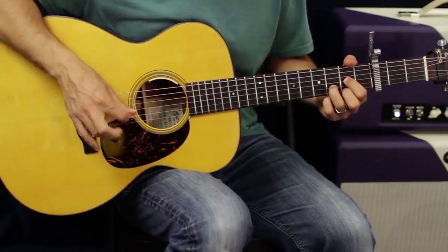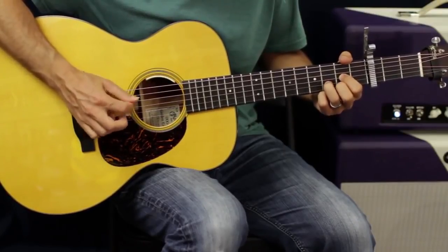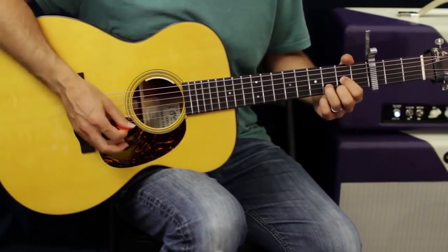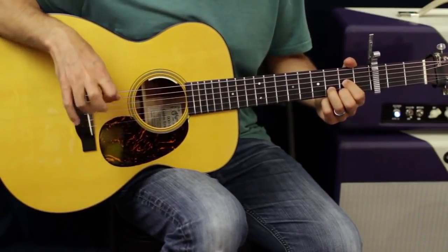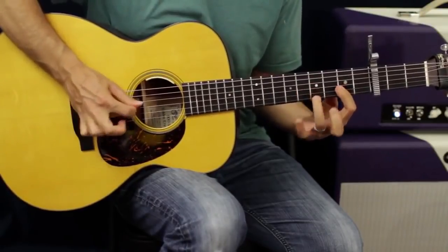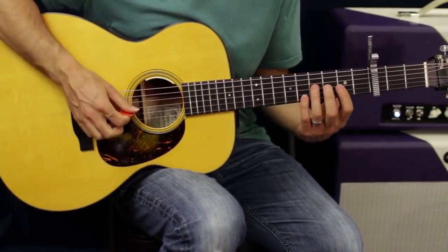Sometimes I'll go back and forth from pick to pluck, just going between two strings — like say the D — or just mix it up. What I'm doing is using these fingers for what would normally be upstrokes. So where I would typically do an upstroke, I'm going to use my finger instead. And while we're doing this, it starts to lend itself to being able to do all that kind of stuff because your fingers are now used to picking and plucking at the same time, so you can string skip.